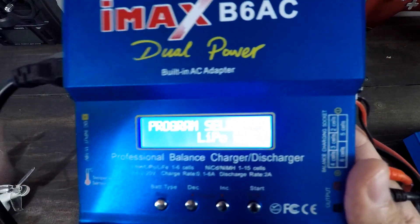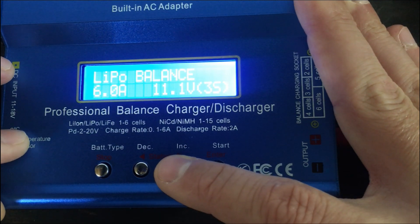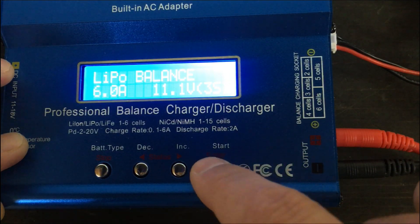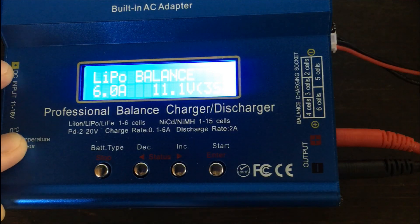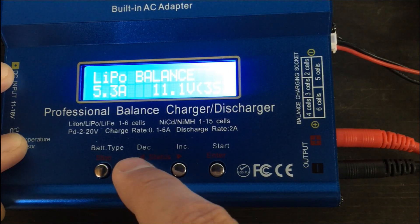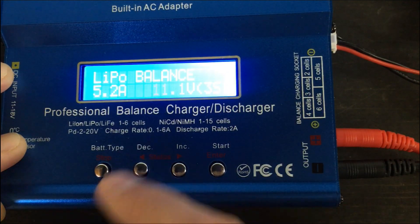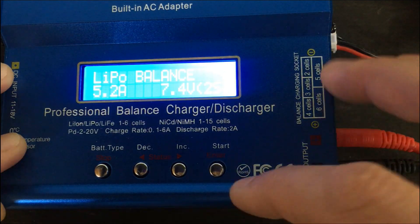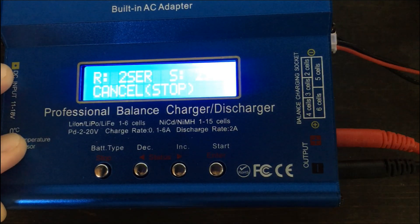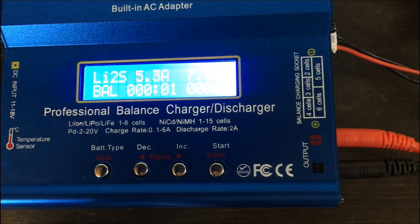Now let's walk through the menu setup. First I need to choose what I'm trying to do — I want to do balance charge, not just charge. I'm going to hit the enter button. Then I'm going to choose how many amps I want to charge at — since this is 5,200mAh, I'm going to go to 5.2 amps. Hit enter. Now it's not a 3S battery, it's a 2S battery, so I'm going to go to 2S and hit enter. Then I hold down this button, and it's going to check the battery to make sure it has the correct connections. Then I confirm, and it's going to start charging.